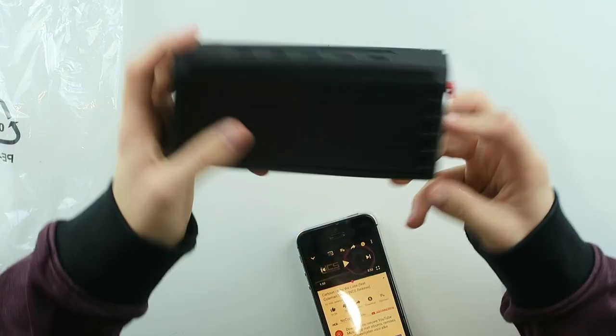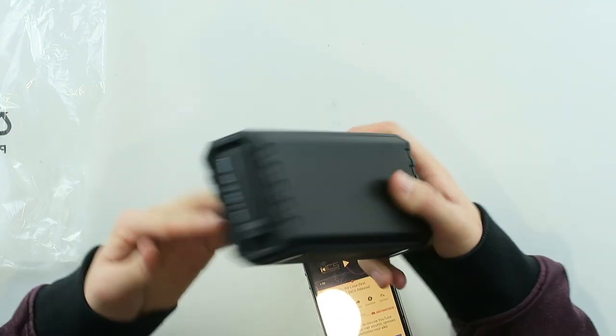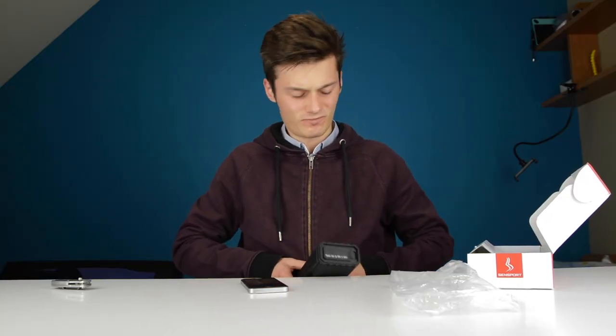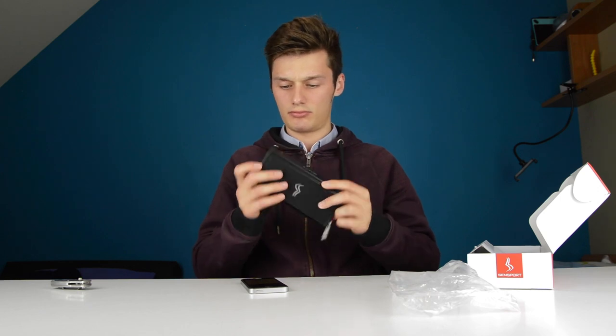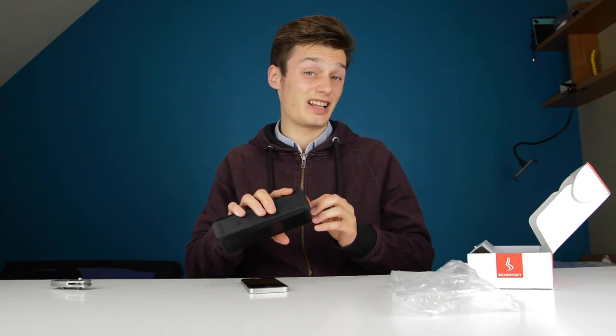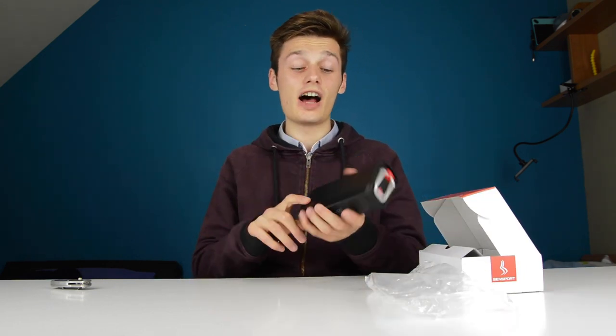It's very loud — this is actually a very good speaker in my opinion. It has very strong bass, it's clear, and it makes a cool sound when you turn it off. This is a sturdy speaker, as you can see. It's waterproof, so that's very nice for the pool. This costs $35 right now so it's a real bargain.